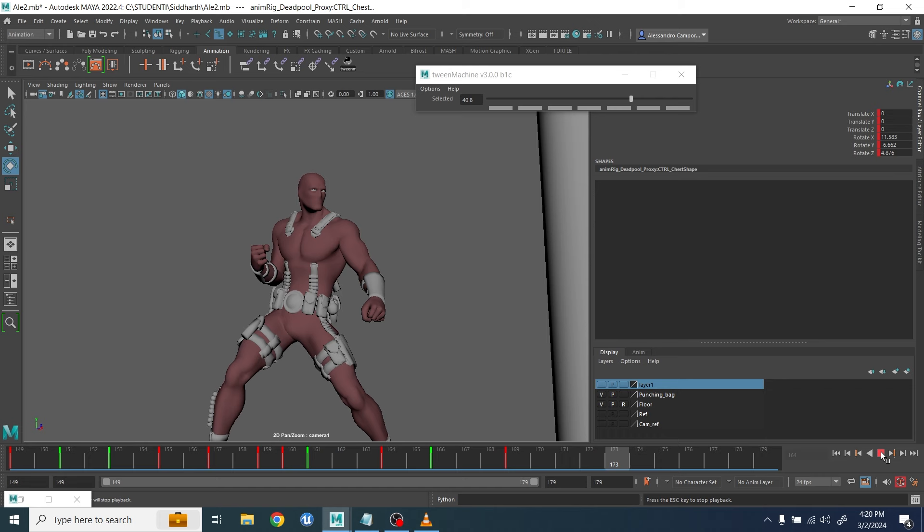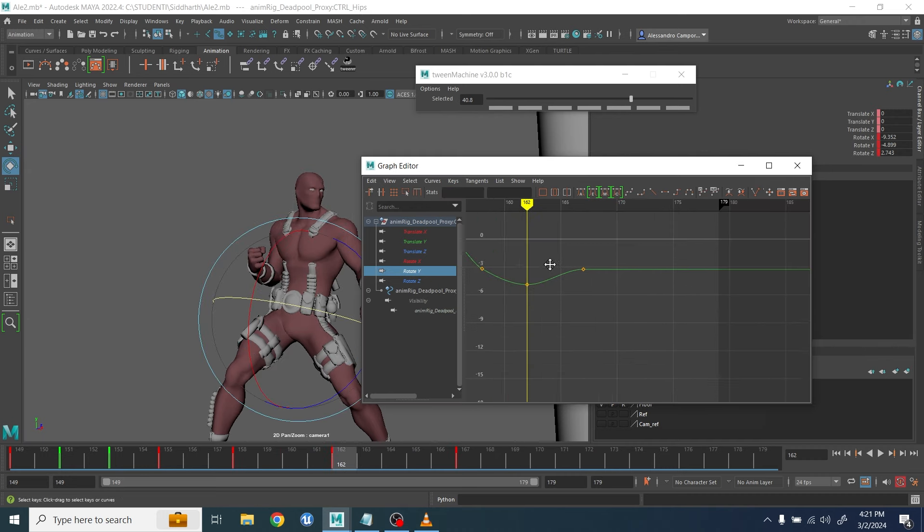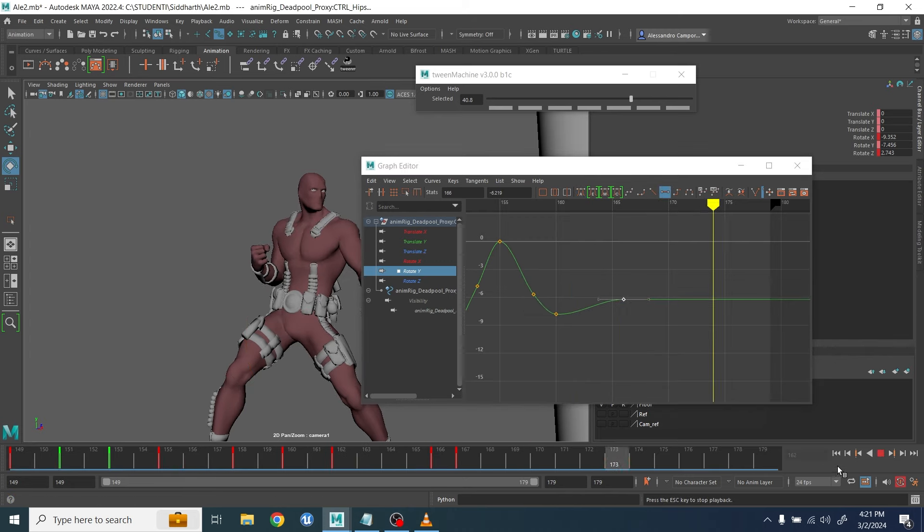Maybe you want to exaggerate the shoulder instead. I leave those choices up to you — I want you to understand the intent behind this. Here you see me going back and tweaking the hip and the chest because I felt I could have pushed it a little bit more.